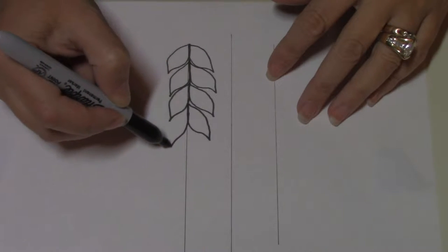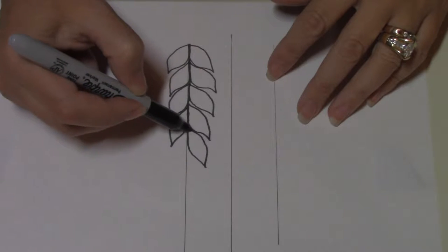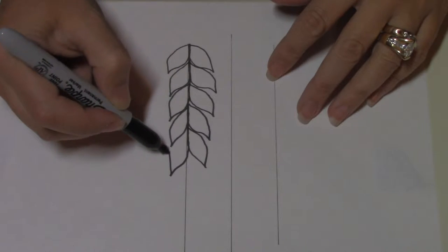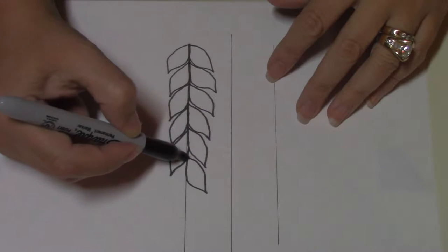If you're looking for more information on machine setup, look to the very first video in the Volume 1 series, where I talk about tension and some of the practice motif shapes that I designed in the book.